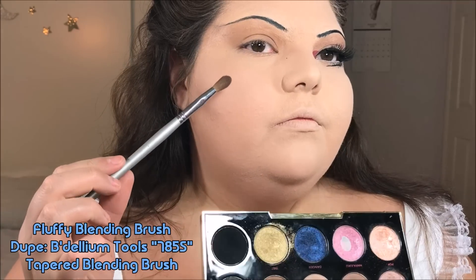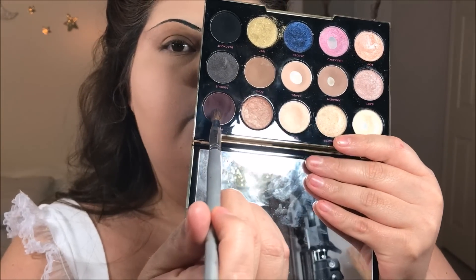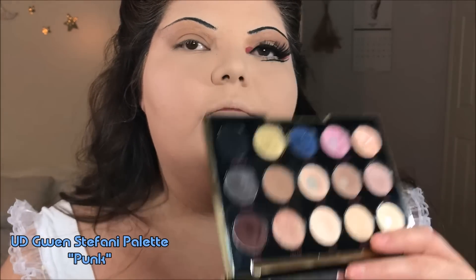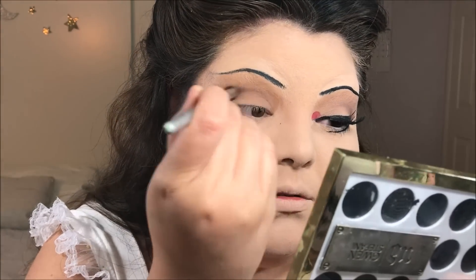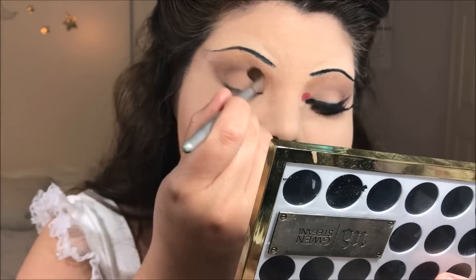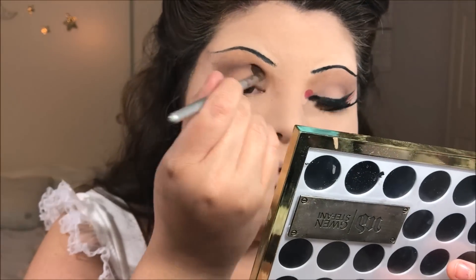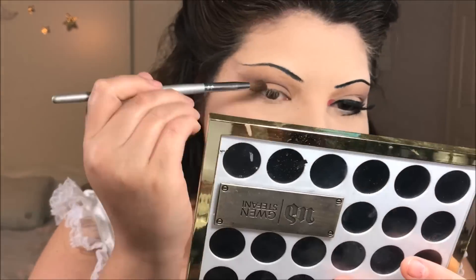This step is optional, but I want to add a little bit more depth and dimension to my eyes. So I'm taking a blending brush and dipping into this burgundy color — although you can use a dark brown as well — and just running this through my crease, blending it out and trying to soften it, just to add a little more dimension so my eye doesn't look completely flat.